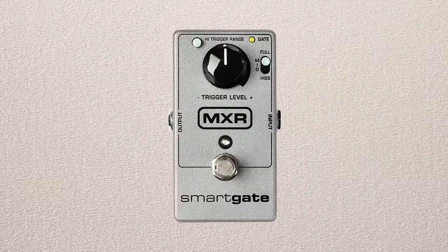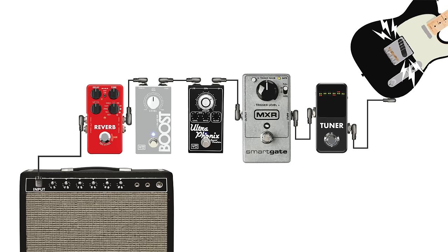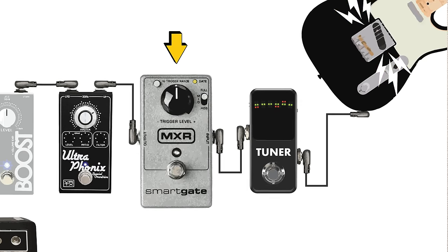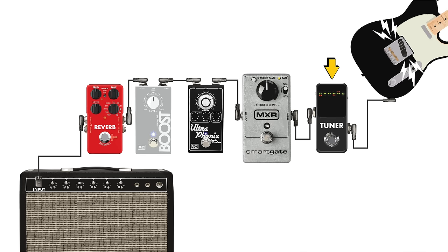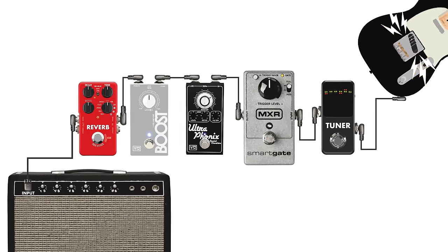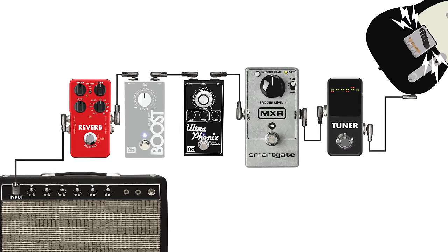For a noisy guitar, the easiest approach is to use the simplest of gates — ones with a simple input and output. A good example might be the MXR Smart Gate, or on a budget, the Pigtronix Mini Gatekeeper. You'd place the gate as close to the guitar as possible — guitar directly into the gate, then through the rest of your pedalboard. Maybe a tuner before the gate is fine since it isn't adding noise, but the gate would block everything coming from the source so that all following pedals aren't receiving that noisy signal.